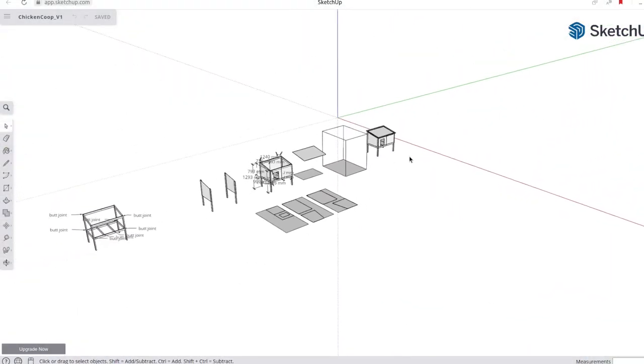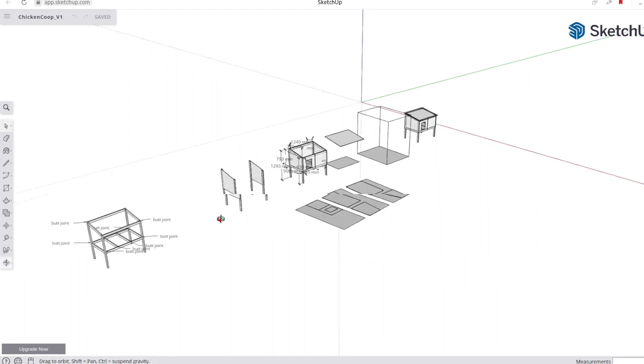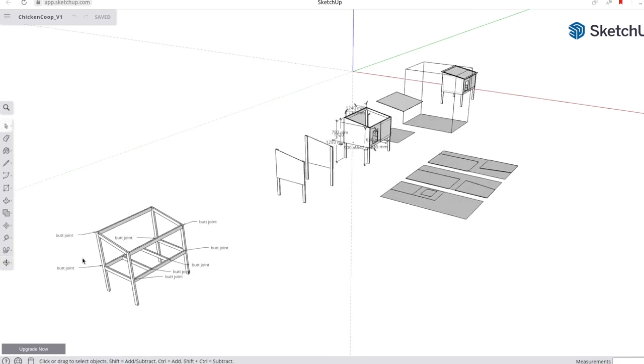Even before any of that, even before building it, 3D design really played a central role. I want to show you the file right here. I did this in SketchUp — the free online version that opens up in your browser, no matter what operating system you've got. You just make an account, sign in, and it's totally free.